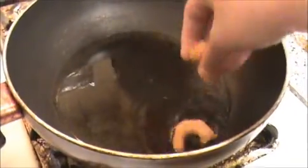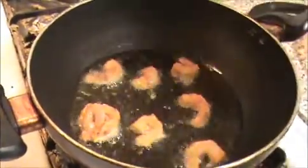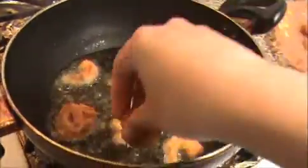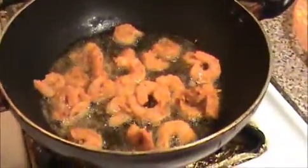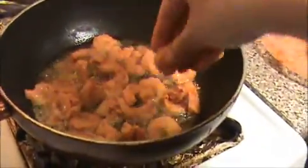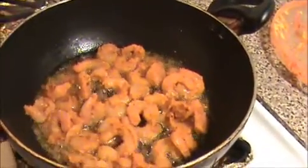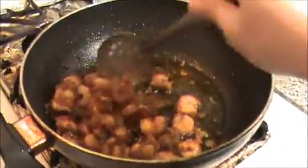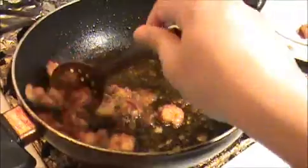Now I'm going to fry this marinated shrimp. Before that, heat the oil in the pan — make sure the oil is hot. Now I'm going to add the shrimp. You can try this with chicken or fried fish also. The shrimp is a very good combination with rasam rice or sambar rice. Our shrimp are getting a brown color — when you get a golden color, that's when you take them out.